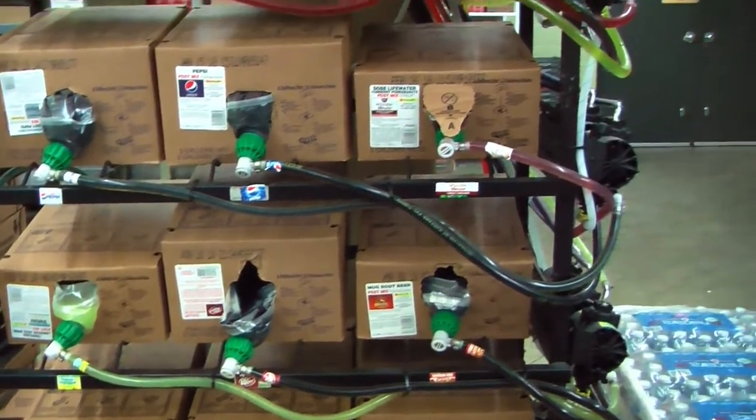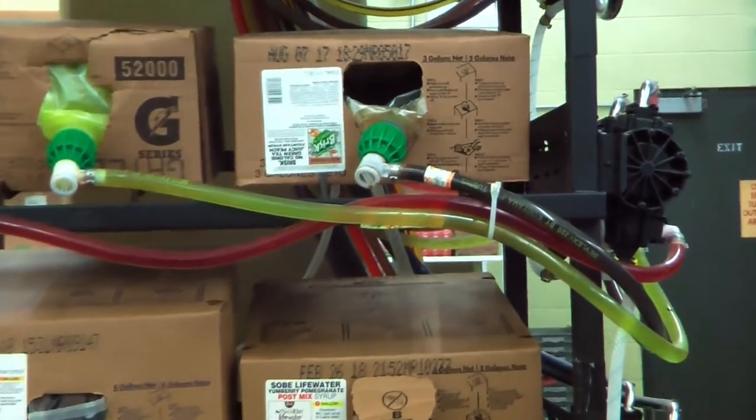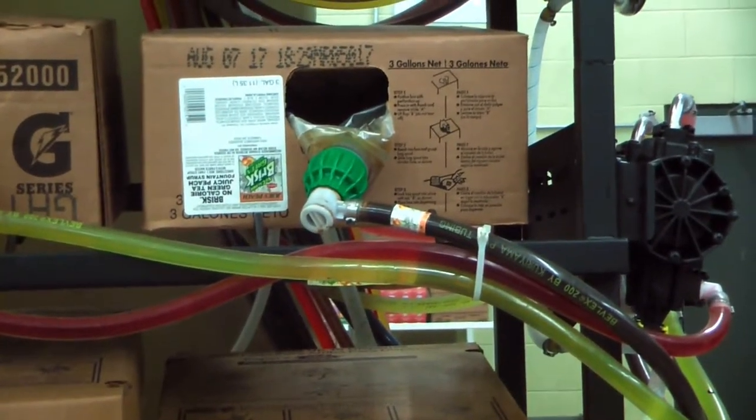Do not change the fountain soda unless there is absolutely nothing left in the tube or bag. There is still soda left in this tube, but this video is strictly for instructional purposes only.